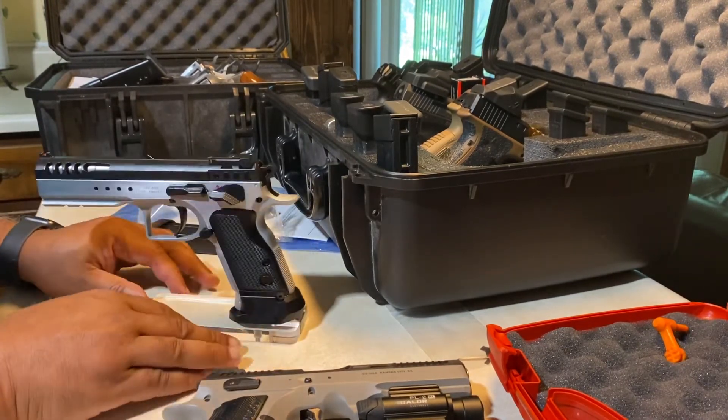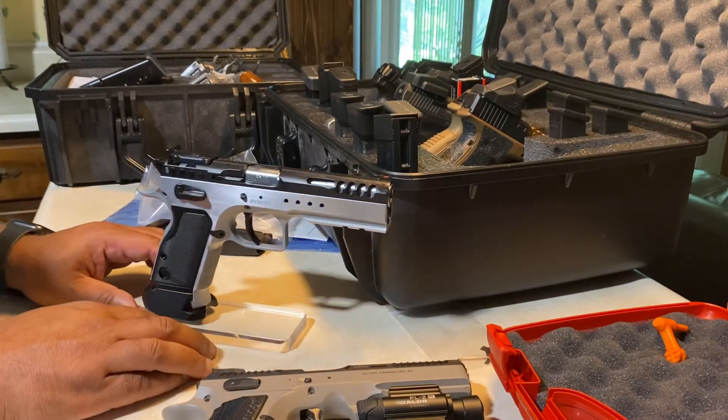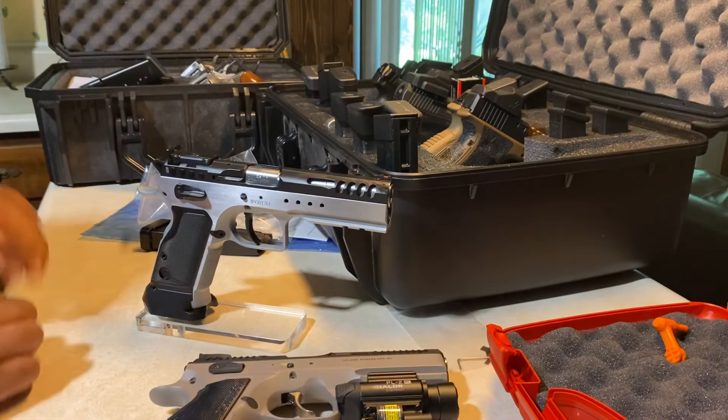I am no expert at making videos, but that is one nice gun. Thank you, see y'all later.